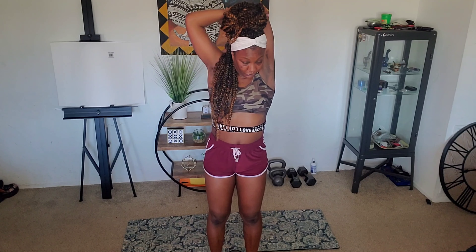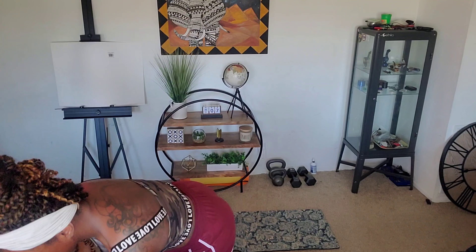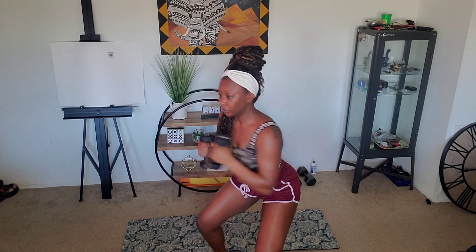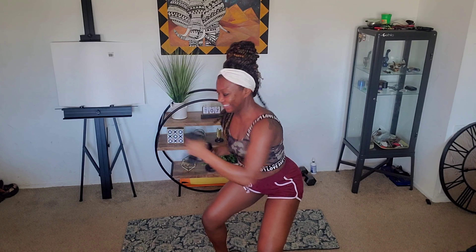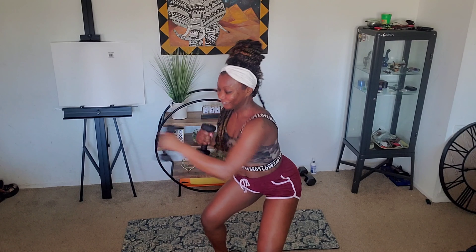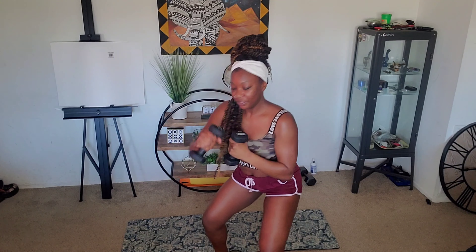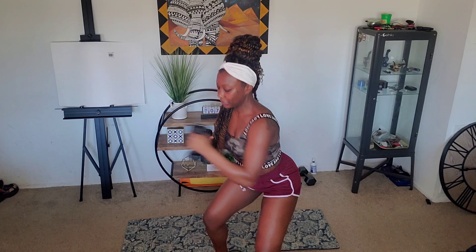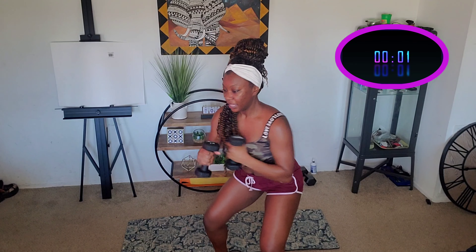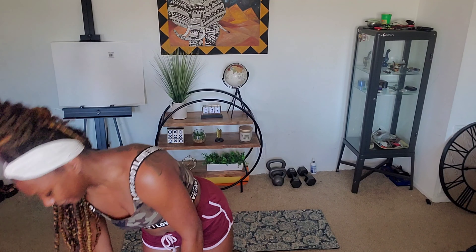Up next we have our tricep kickbacks — so we're here: right, left, together. Let's work. Right, left, together — holding it at the top. We are not swaying, strong core. It's just that forearm moving. I have my shoulder blades kind of touching. Keep going — 7, 6, 5, 4, together. Last one. Stretch it out.